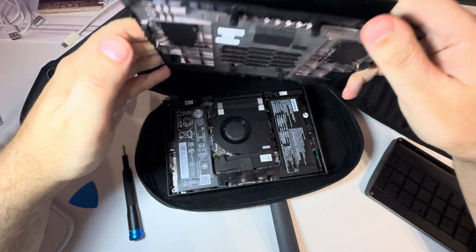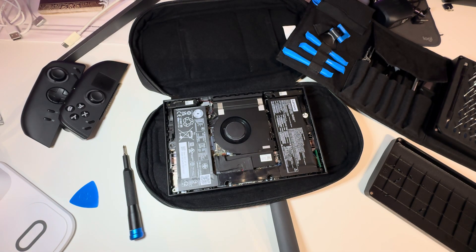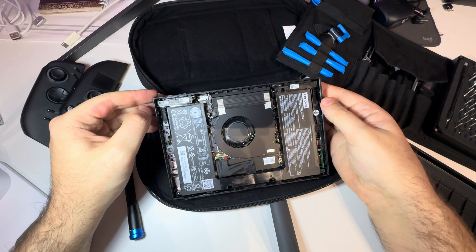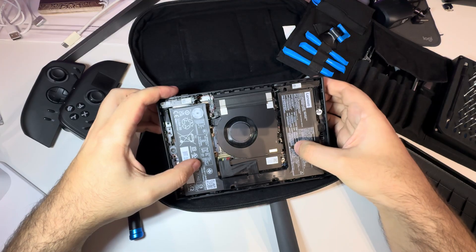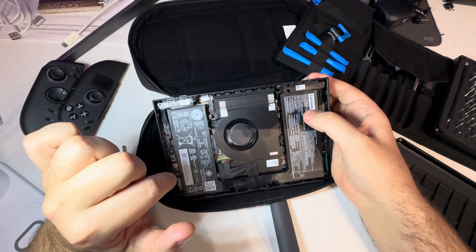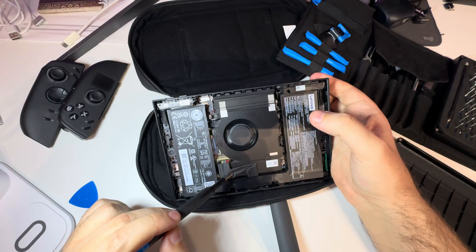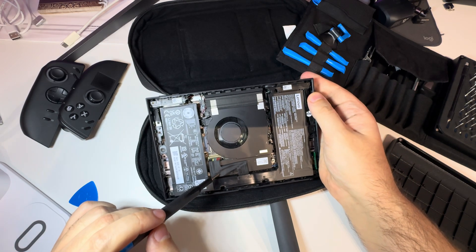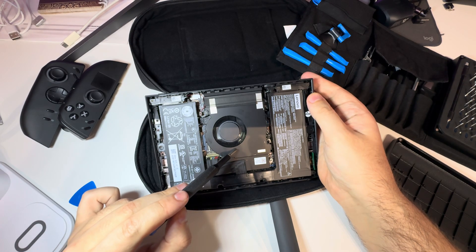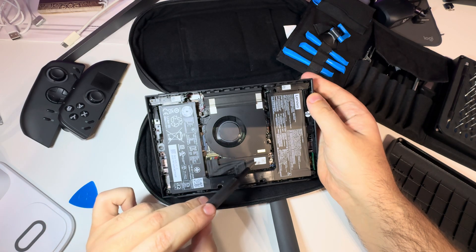So here is the Legion Go 2 from inside. As you can see, the system is quite different from the last time. Here we have two battery cells and the cooler in the middle, and the SSD drive is under here.